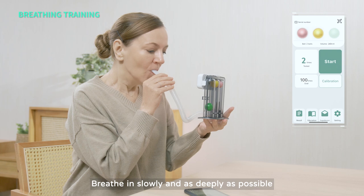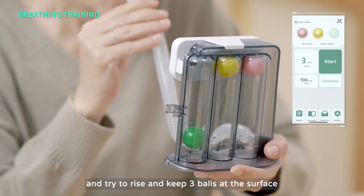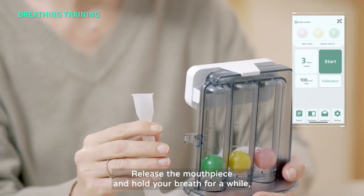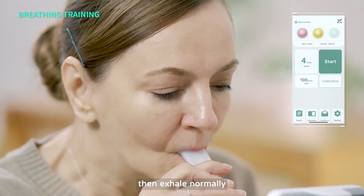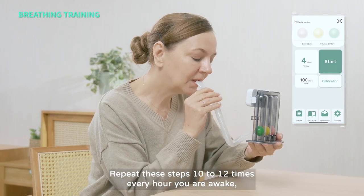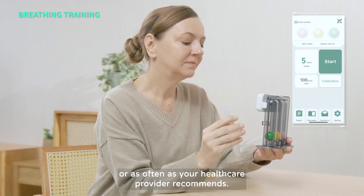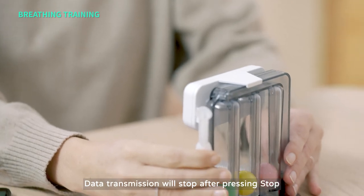Breathe in slowly and as deeply as possible, and try to raise and keep three balls at the surface. Release the mouthpiece and hold your breath for a while, then exhale normally. Cough to clear your airway of any mucus if needed. Repeat these steps 10 to 12 times every hour you are awake, or as often as your healthcare provider recommends. Data transmission will stop after pressing Stop.